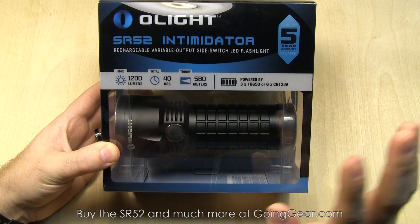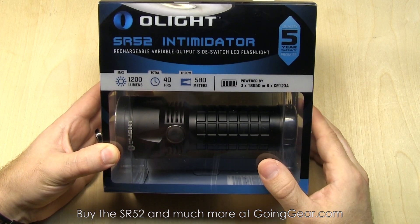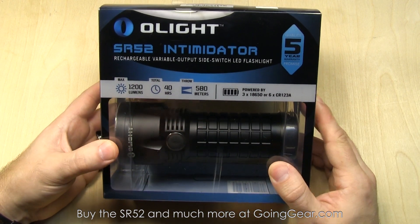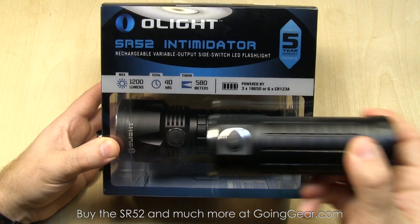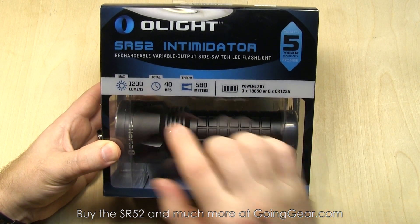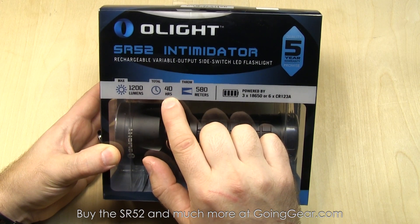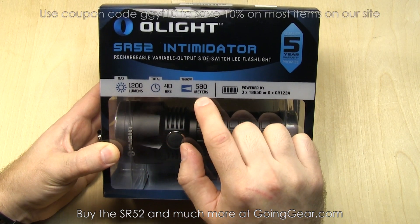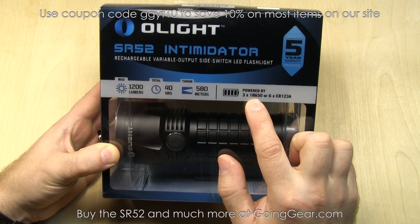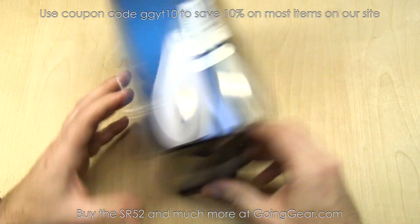Here is the Olight SR52 Intimidator. Pretty cool upgrade to the SR51. They did a great job on this light, just like Olight does with pretty much all their lights. This and the SR Mini have become a couple of my favorite lights. Some good information on the front: max output of 1200 lumens, 40 hours of run time on low output, throw 580 meters, which is pretty great for a light this size. Powered by three 18650s or six CR123s. You can get the full specs on our site, goinggear.com.